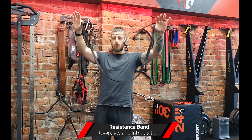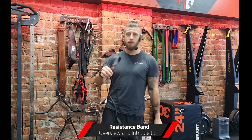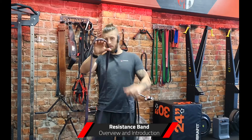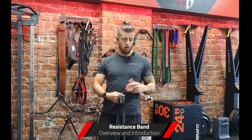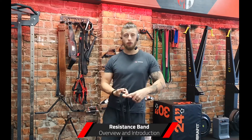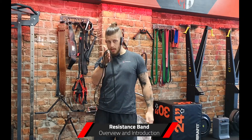So two main types of bands — you've got the loop variety here; this is the most common type. What these are great for would be things like pull-ups and big compound movements, because the wider the band, the more tension you're going to get on it. If you're doing exercises like deadlifts, rows, or pull-ups, these would be the go-to.